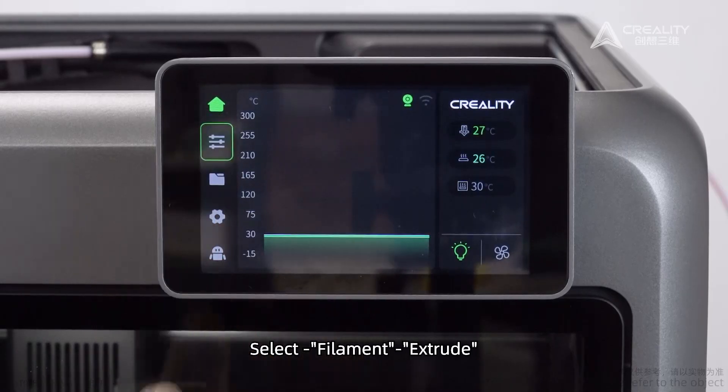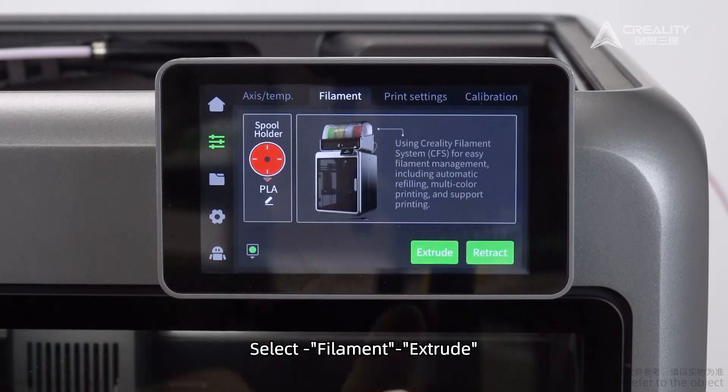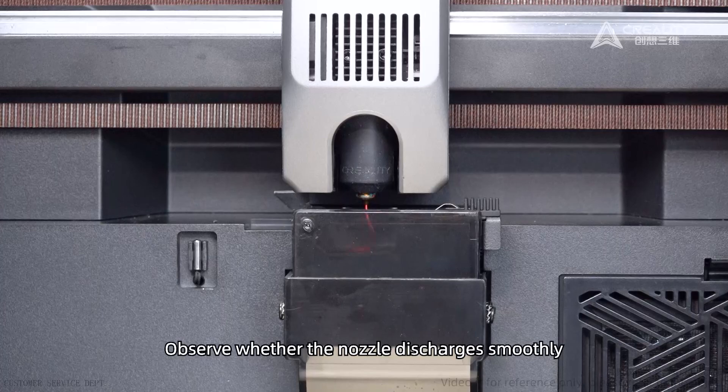Select a filament and extrude. Observe whether the nozzle discharges smoothly.